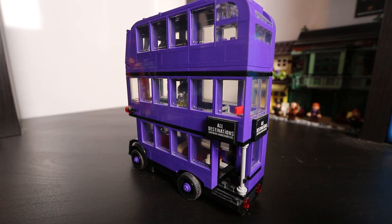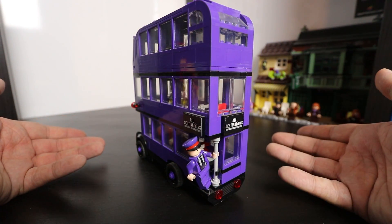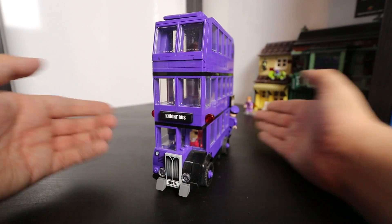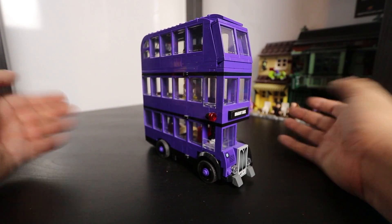Moving on to the actual set itself, the bus looks amazing. I am so happy with this rendition of the bus, especially when you compare it to the other renditions. You can just see how far LEGO engineering has come, especially with the release of new bricks and new colours, just to make things a little bit easier. You can see that it turns into such a lovely set, and this Night Bus looks great from pretty much any angle.